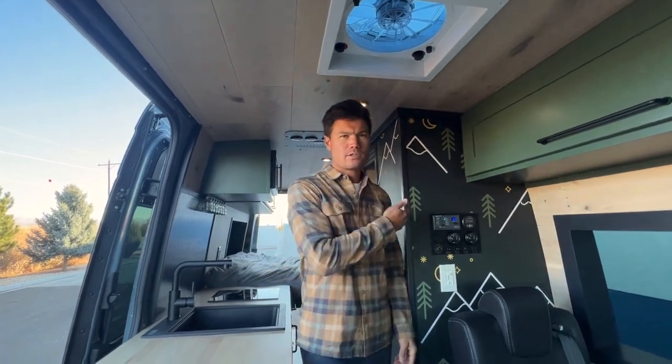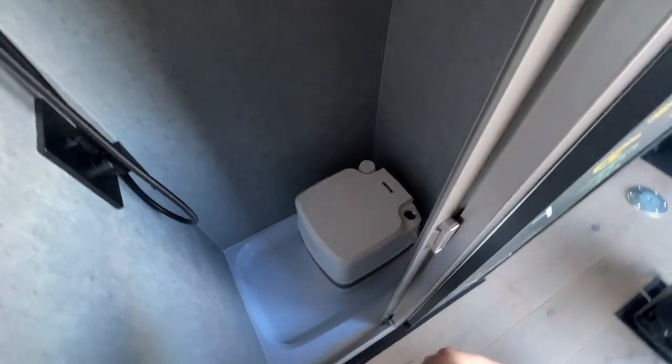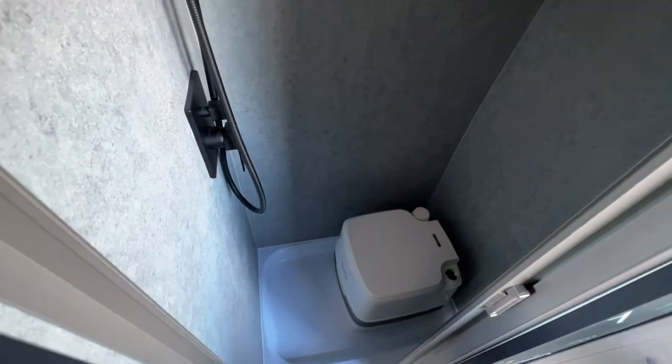Let me show you the shower. Our shower has our faux concrete finish, black hardware, as well as a removable toilet. If you want, you can remove it when you shower — keep it in, whatever you want to do. This door actually closes — it's a self-cleaning sliding door and you can have your privacy while you're doing your thing.